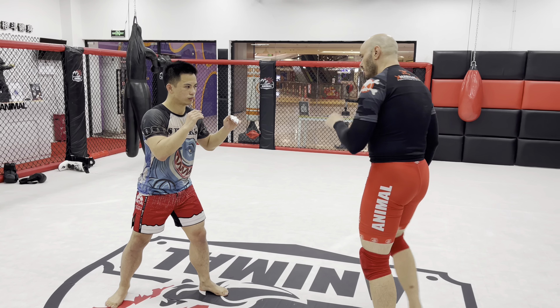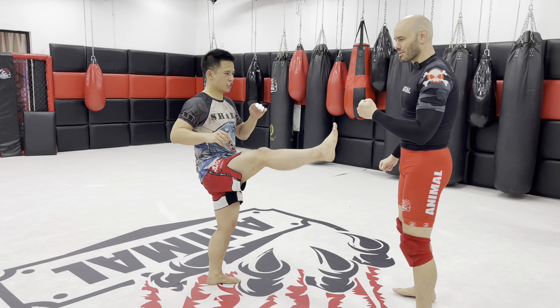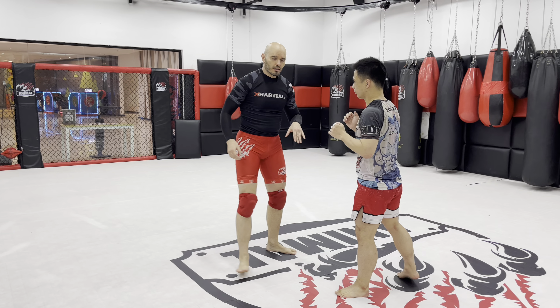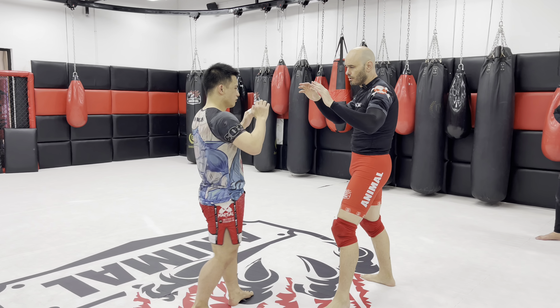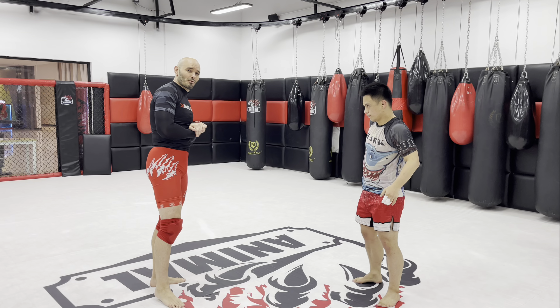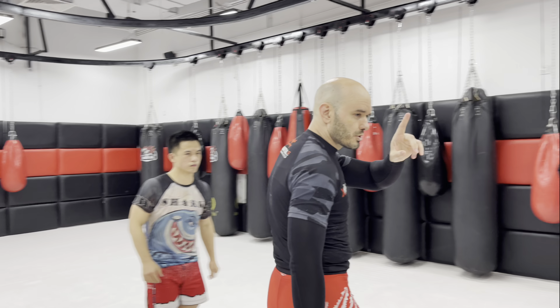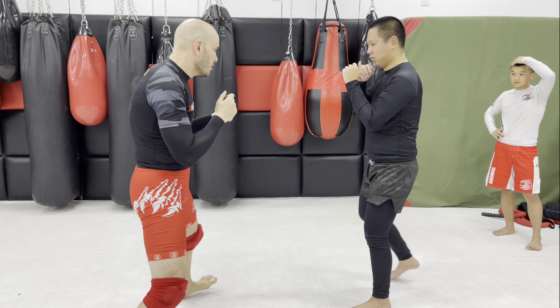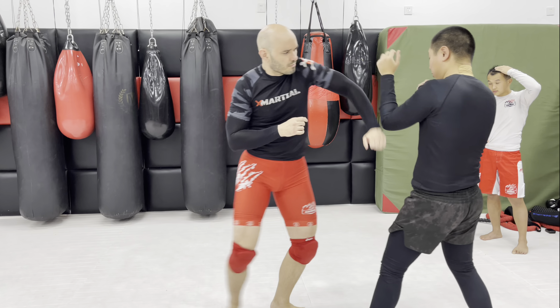Same idea with the sidekick: I want to make him think this is a boxing match, that I want to fight outside the pocket — I'm comfortable here. Just kidding. And then collapse that. We don't want to chase the guy or make him think I'm coming after you. I want him to feel safe not moving away. Notice my footwork: in, out, in, out — and I'm collapsing his guard with my shoulder. From here I can start shooting, clinching, pummeling, etc.